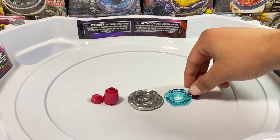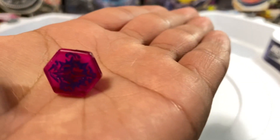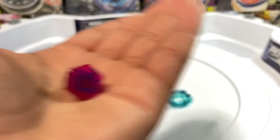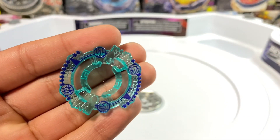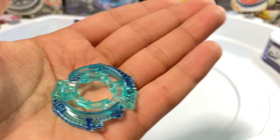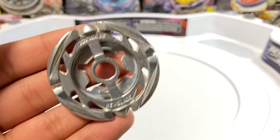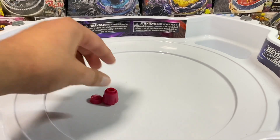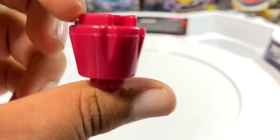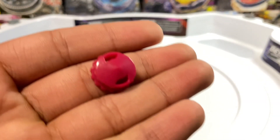Alright, let's look at each of the parts individually. This is the Flame Bix's face bolt, the energy ring, the Flame fusion wheel, the 230 spin track, and a white defense performance tip.